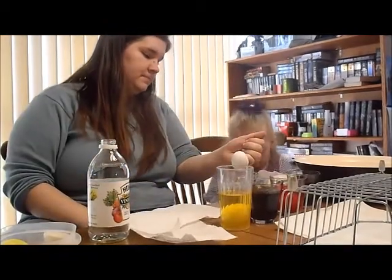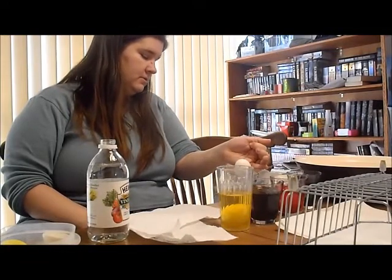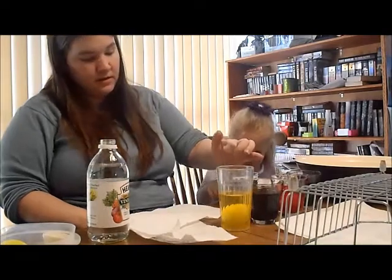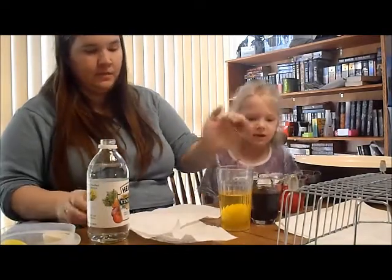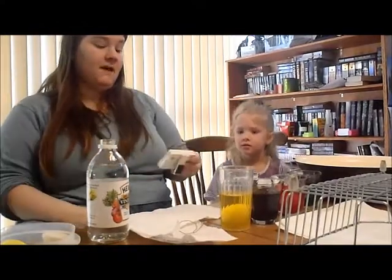Ready? Here we go. Is that anything? Yeah. What do I do? Drop. There you go. Now this has to sit for five minutes.